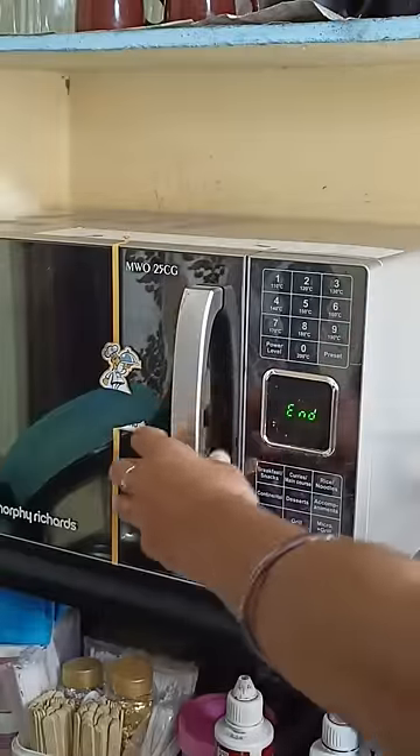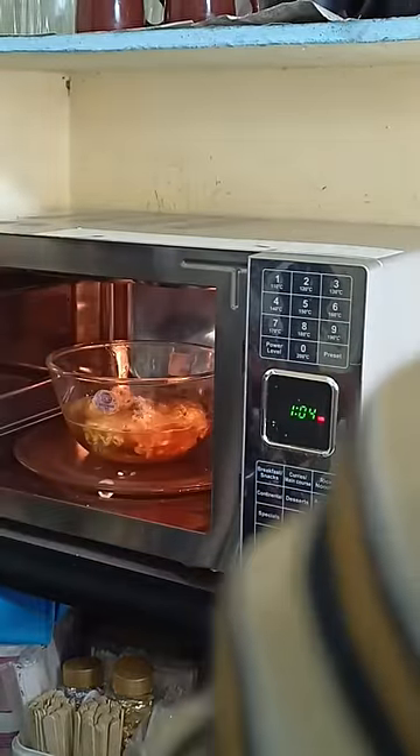After 3 minutes, I am going to heat it first. I am going to add the Maggi masala packets.